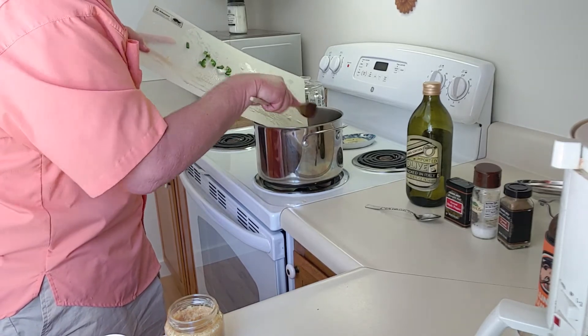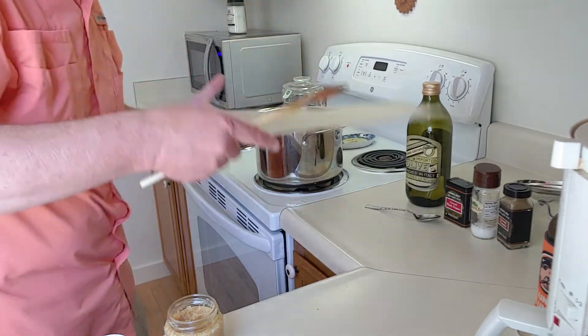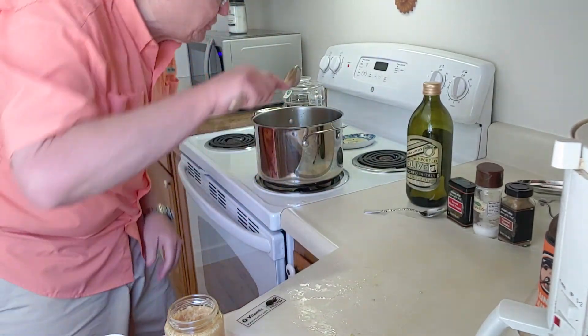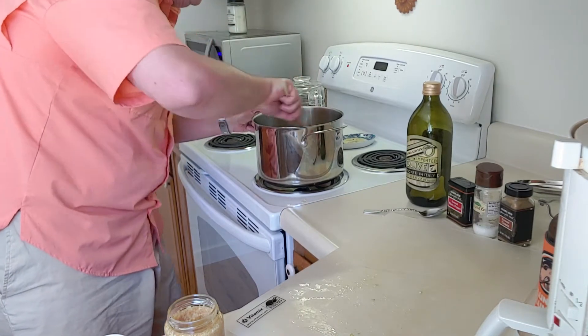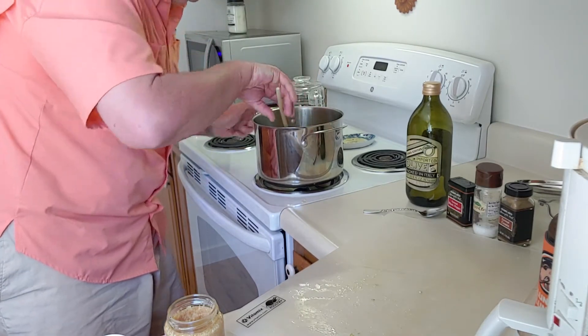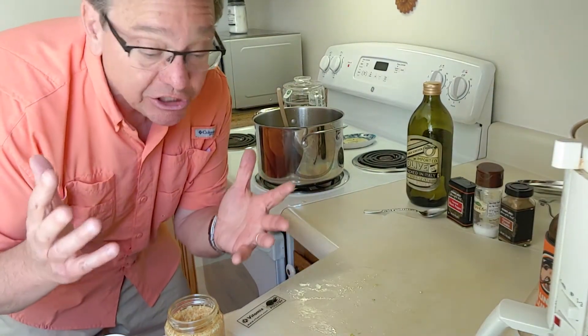Let's give this a quick stir. Of course, what we want to do is try and get our peppers and our onions kind of translucent. It smells really good even in the early stages here.